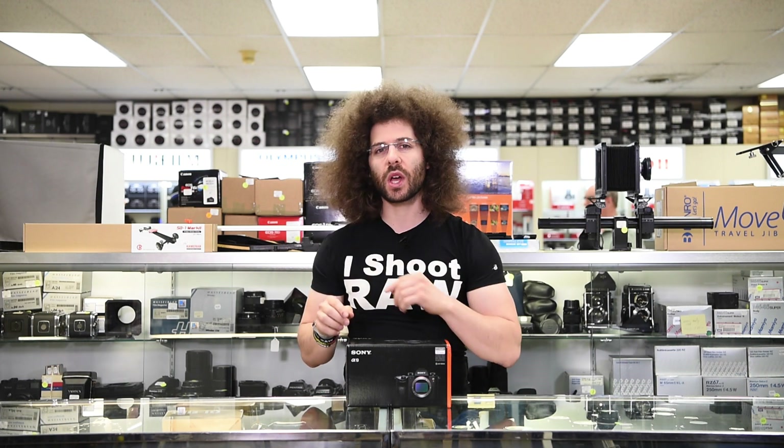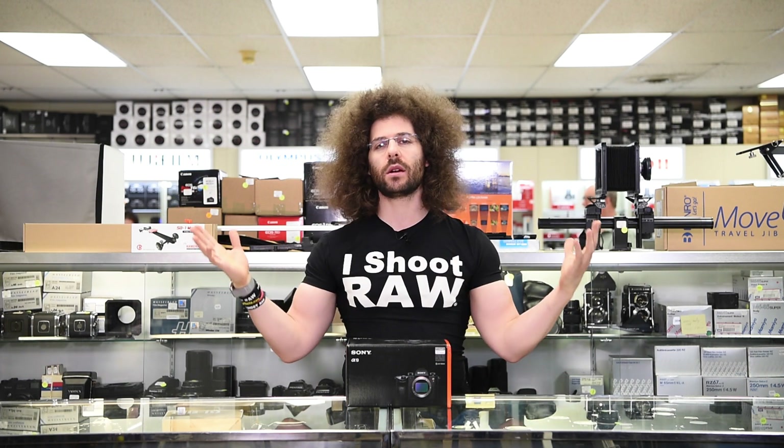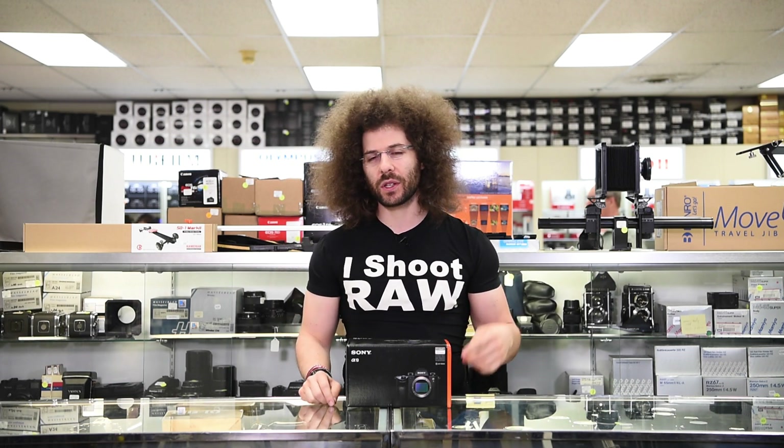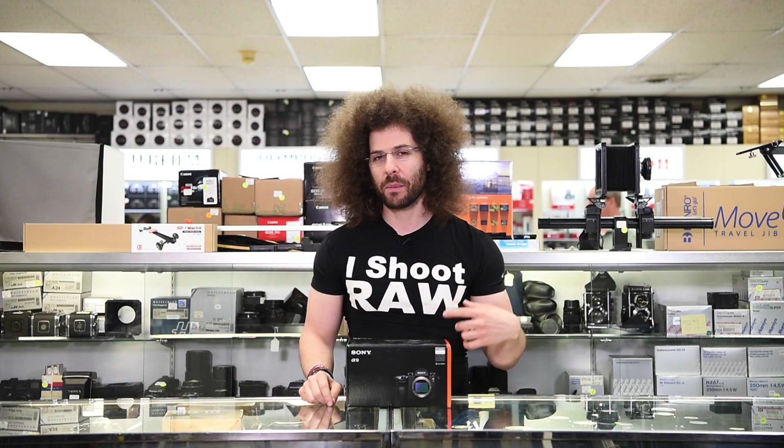Jared Polin, froknowsphoto.com, old school style, at Allen's Camera.